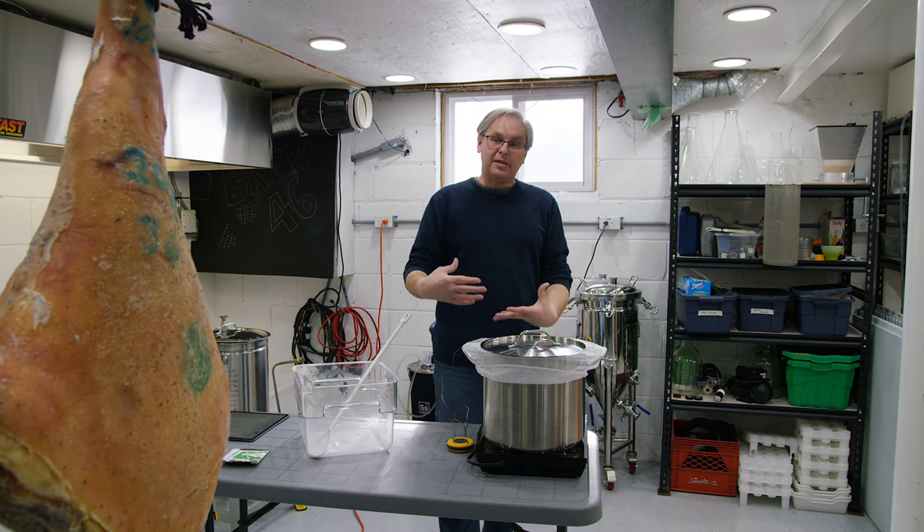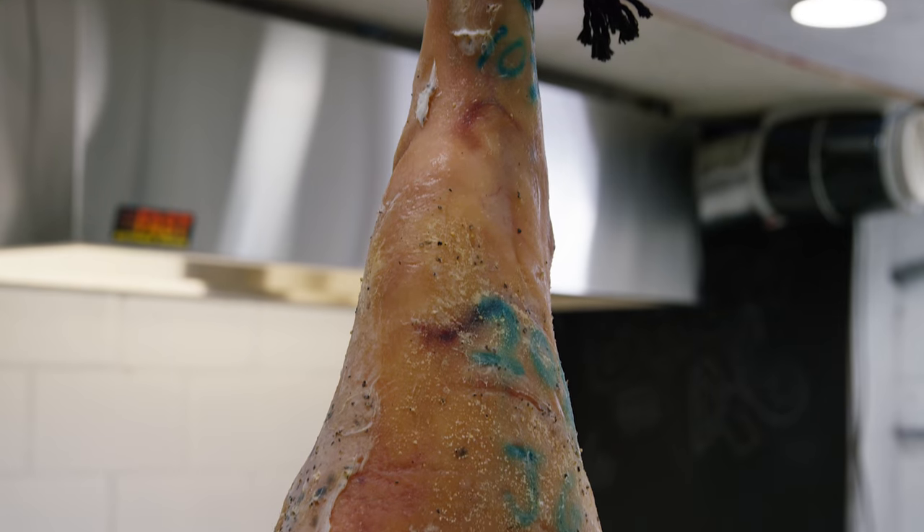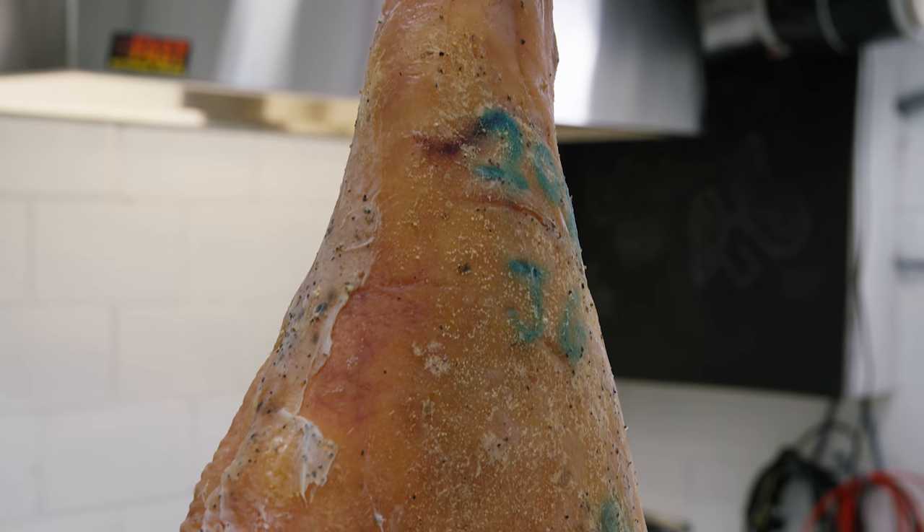And since we're down in the brewery, you know what's hanging in frame? Our prosciutto. Let's do a prosciutto update.